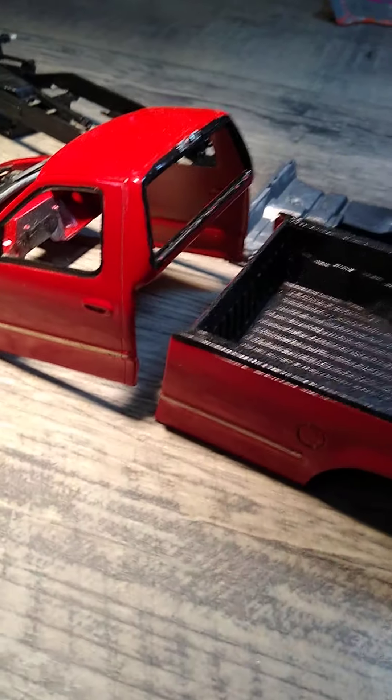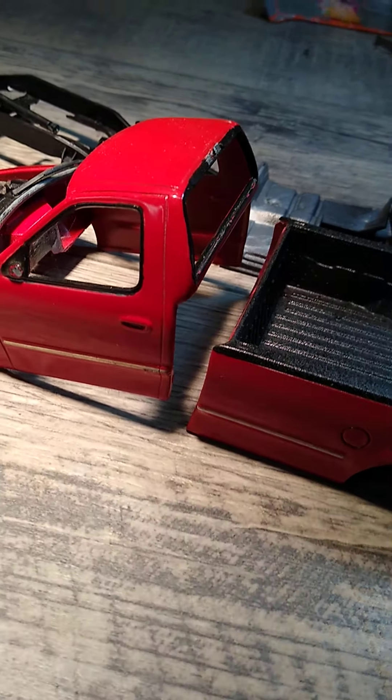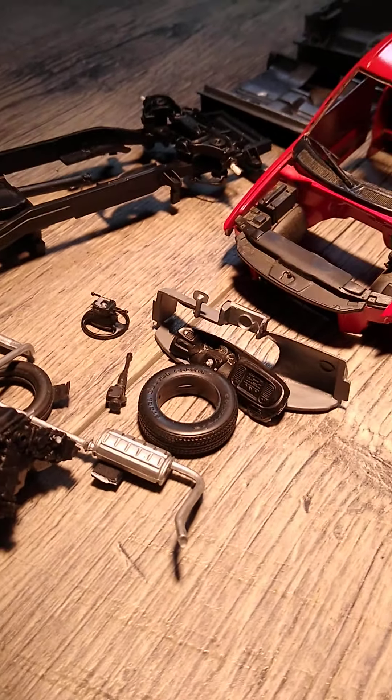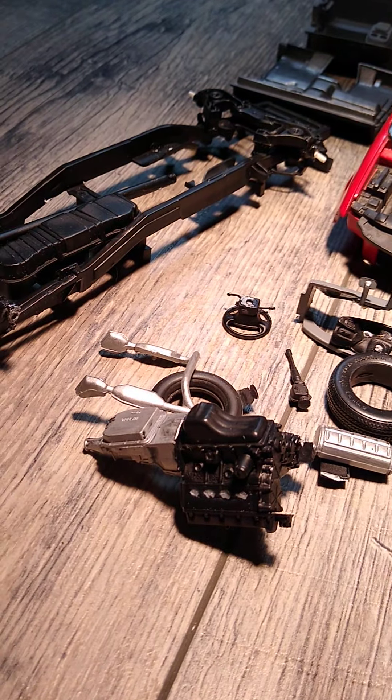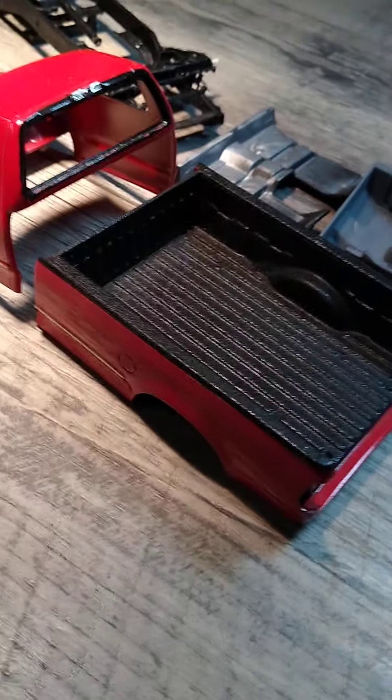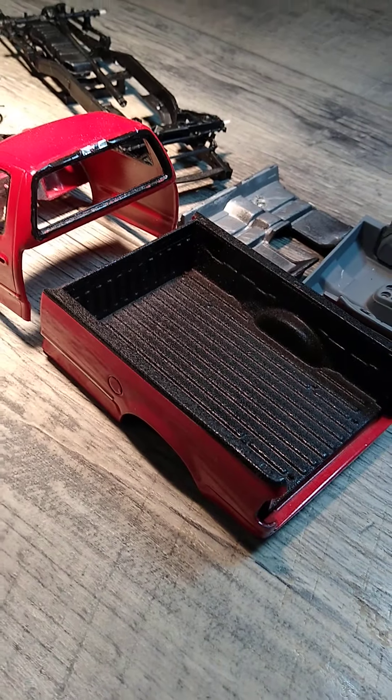Today we're going to be restoring this F-150, F-10,000 Ford — I don't exactly know. I bought it at a model show, and I'm going to show you the proper techniques on how to restore it.